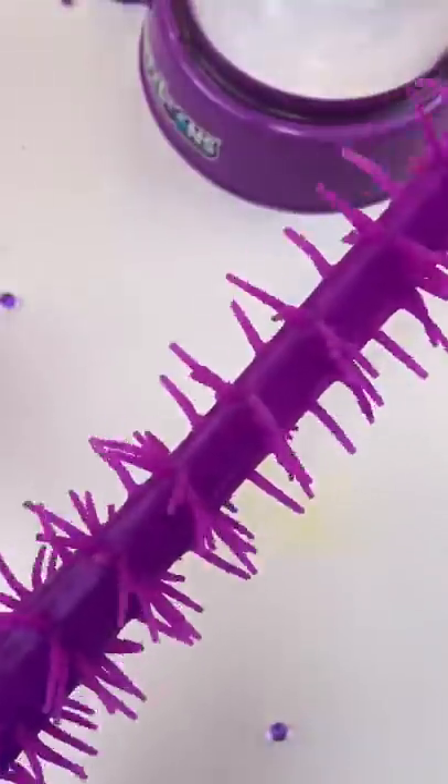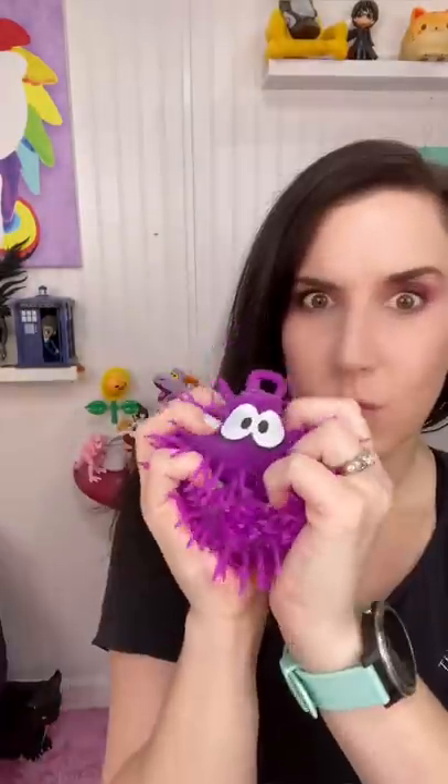I absolutely love the way he looks and feels — he's so much cooler than he was before. Purple wiggle squishy: 10 out of 10!